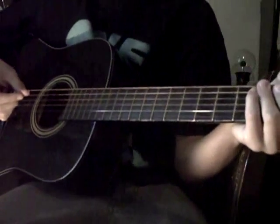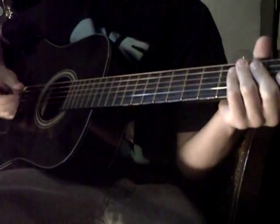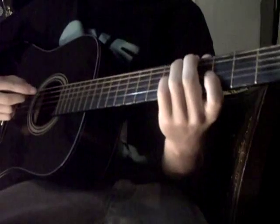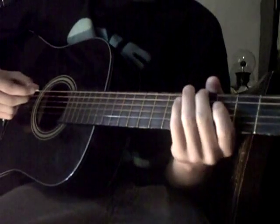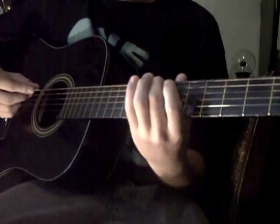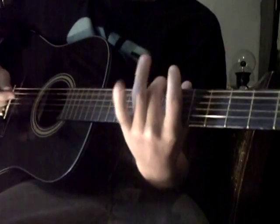So for The Cave by Mumford and Sons, it's an open tuning to E. How you're going to tune to E is instead of tuning to the 5th fret, you tune to the 7th fret on the low E string.